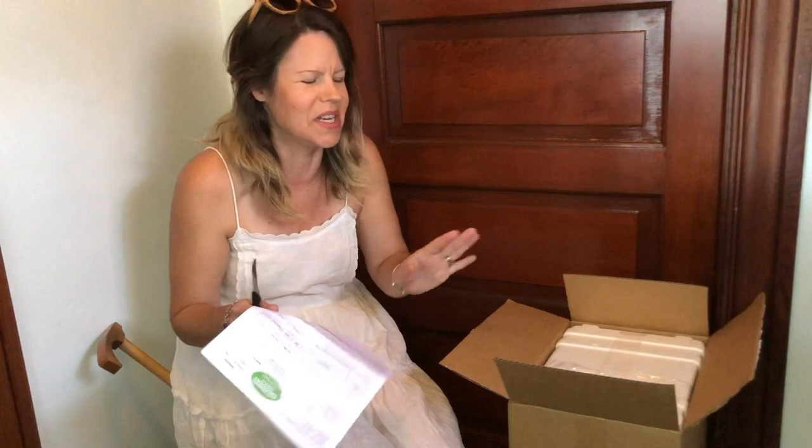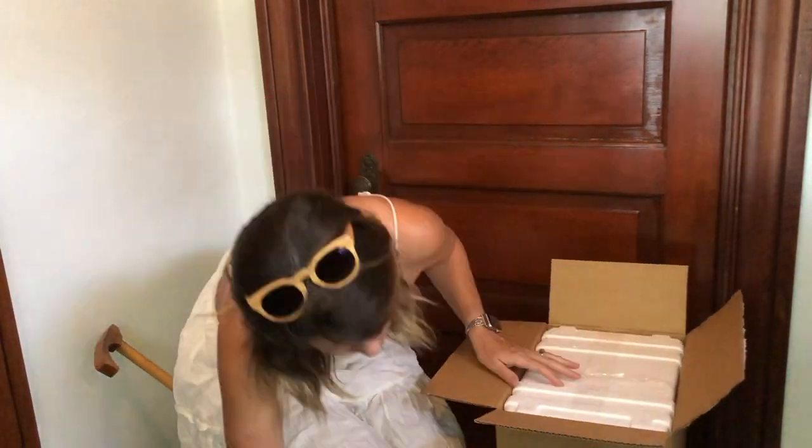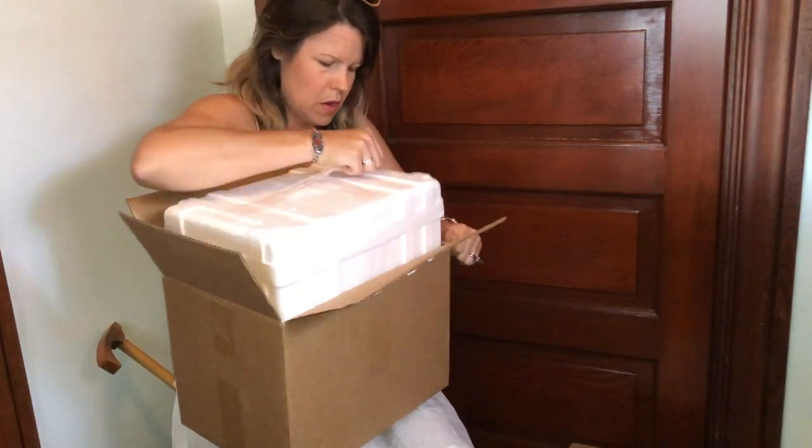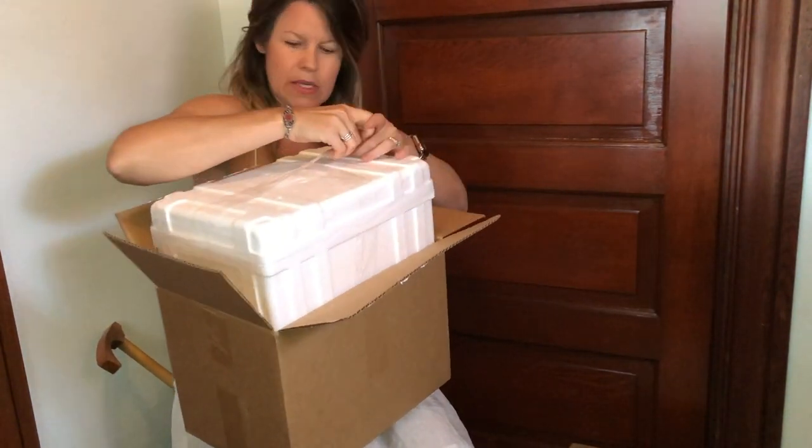I really wanted to get this nipped in the bud. It's like a cooler box inside.